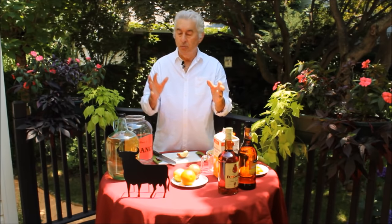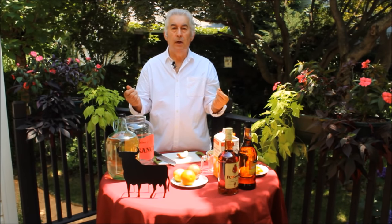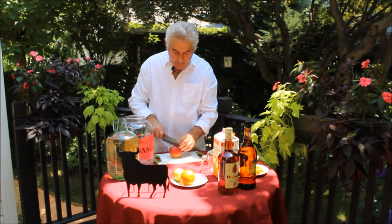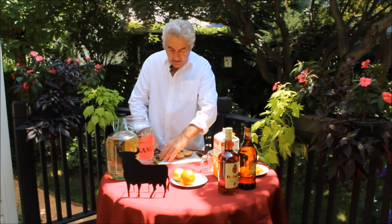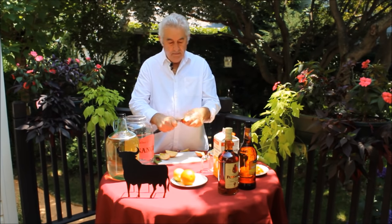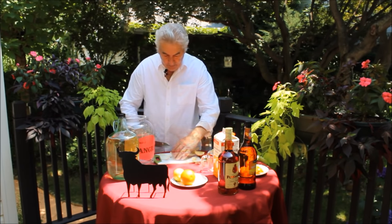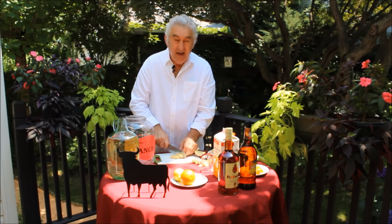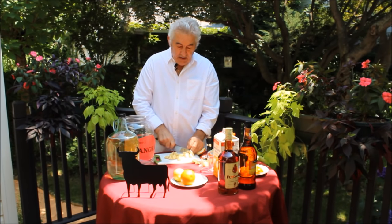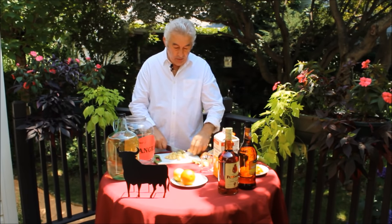I'm going to start to make the sangria — the big sangria. All right, it's two apples, two lemons, and two oranges. I already cut one. This is another apple. You have to do like this — cut them in four pieces, cut them four pieces in the middle, and take out the core. You see? Now you've got small pieces, and you cut the small pieces. When you put the sangria in your glass, you can have a little orange, little lemon, and little apple. That is good.